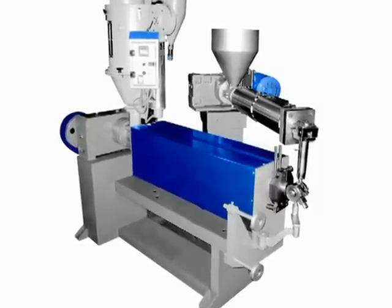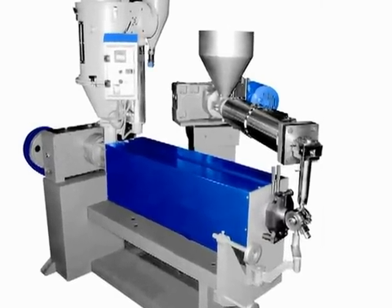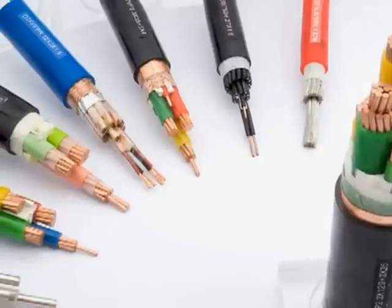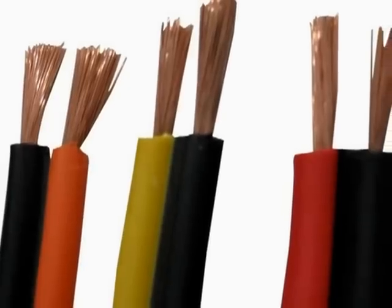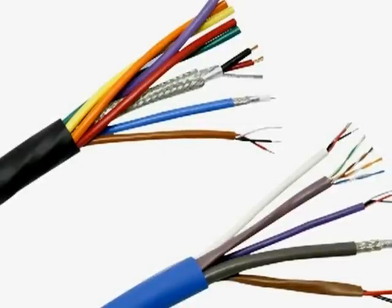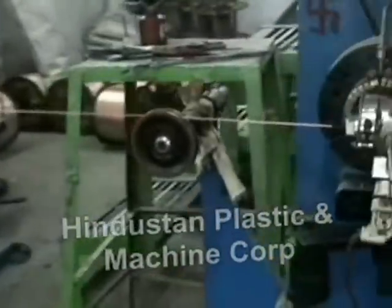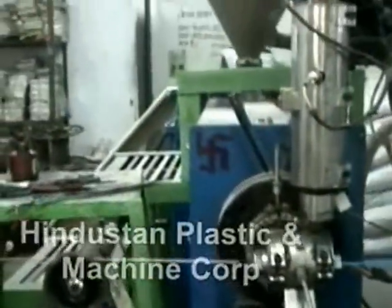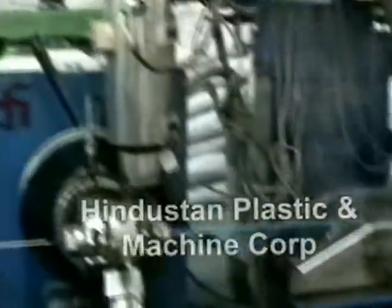This is a highly advanced double-layered cable extrusion line that performs co-extrusion of single layer and double layer for double color extrusion of wire, cable, and insulated materials together for house wiring and control cables. Its dual extrusion system gives flexibility to provide single line, dual line, or skins as per the requirements.